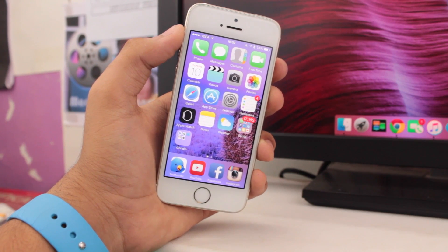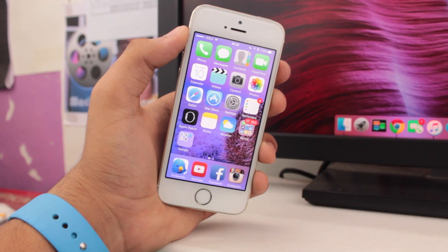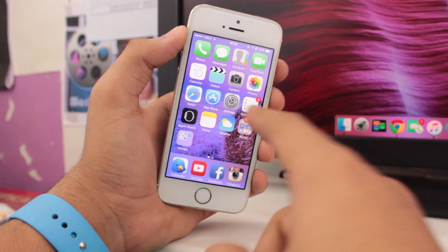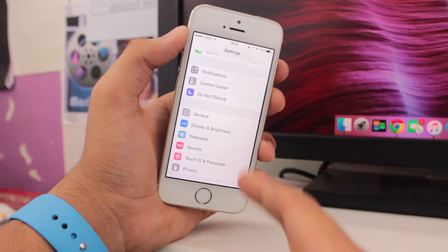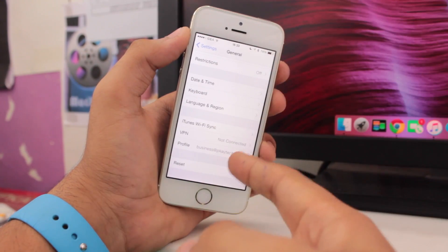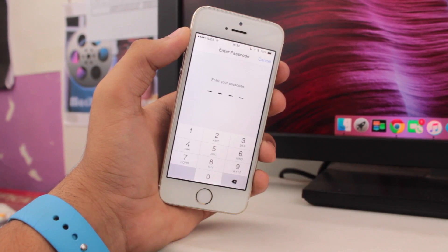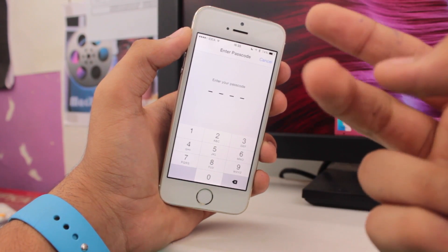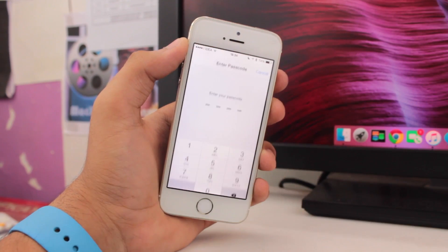To get touch responding on your device again, you need to reset all the settings on your device. Go ahead and open the Settings app, then scroll all the way down and tap on General. Once you're in General, scroll all the way down and the last option you get is Reset. Tap on Reset All Settings.